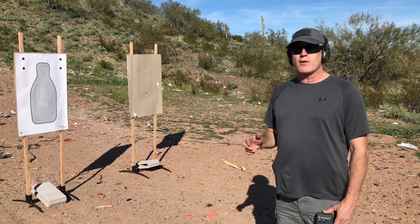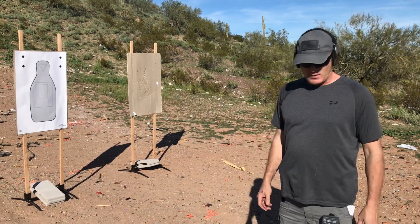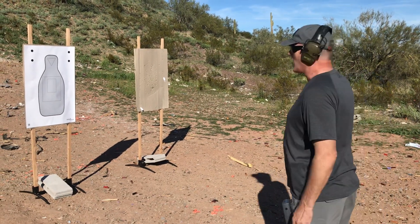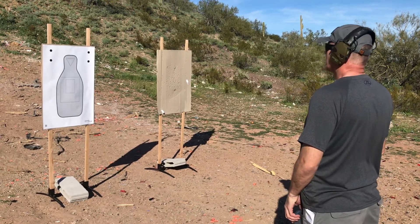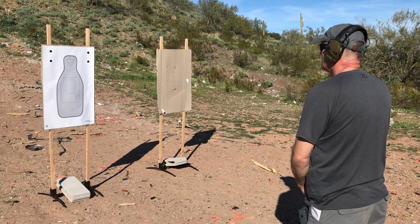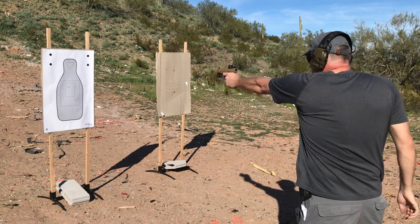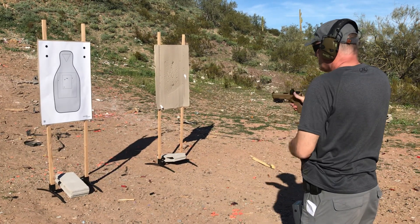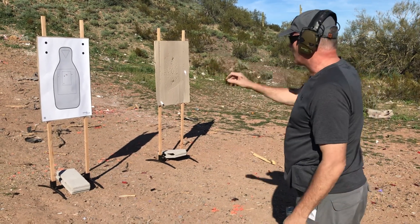We're going to draw from the holster with strong hand, fire three shots, go to weak hand, fire three shots, and try to get it within six seconds. I've already got six seconds set on the timer. Not exactly perfect, but at least they're all in the box.